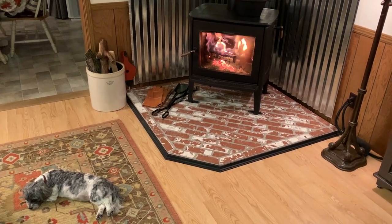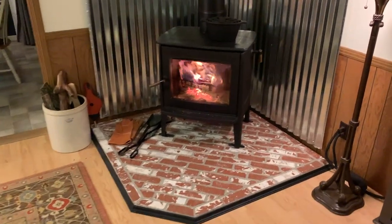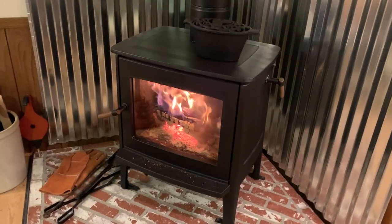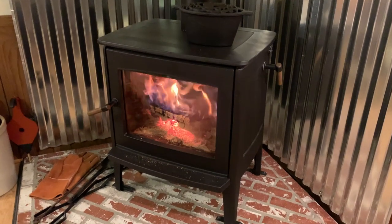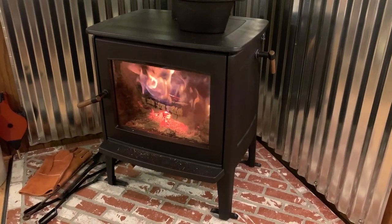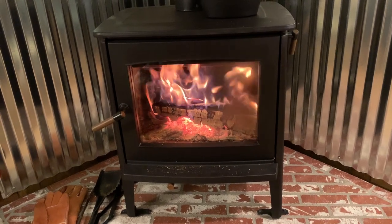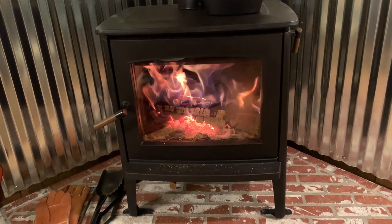I just wanted to do a short review of our new wood stove. It's called the Ambiance Hipster 20 — I think that's the model number. It's made by Hearthstone; Ambiance is like a separate division. We had one of their stoves before, the Hearthstone Craftsbury, and this one's a little bit bigger and has a really nice viewing window.